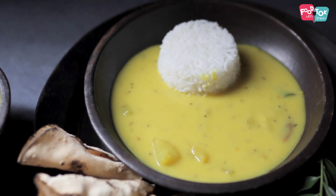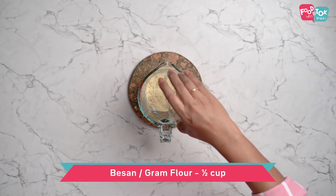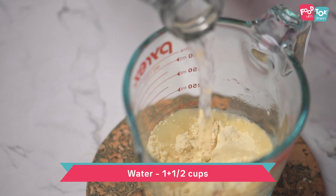To make this kadi, the first step is to whisk together some besan or gram flour and water. You can do this while the cooking is happening as well. I prefer to whisk it and keep it aside so that it is ready to add as soon as the mangoes are cooked.